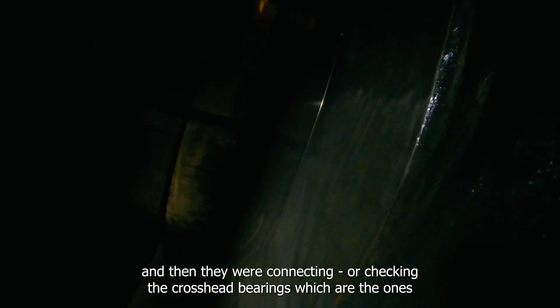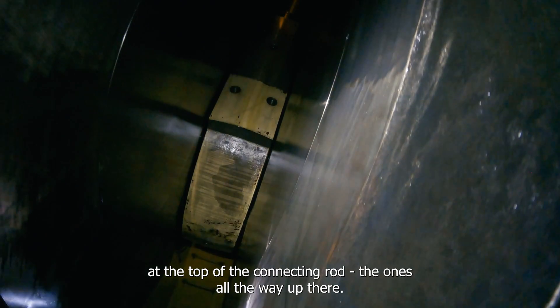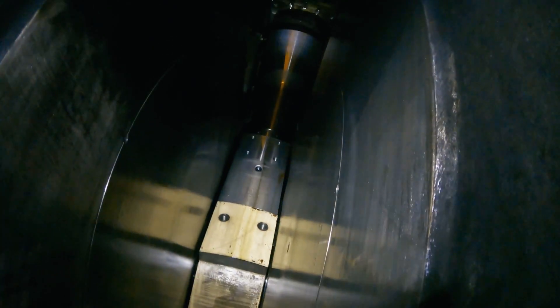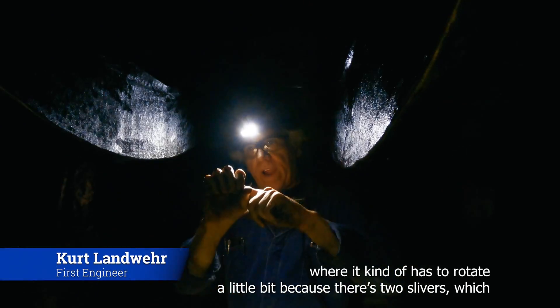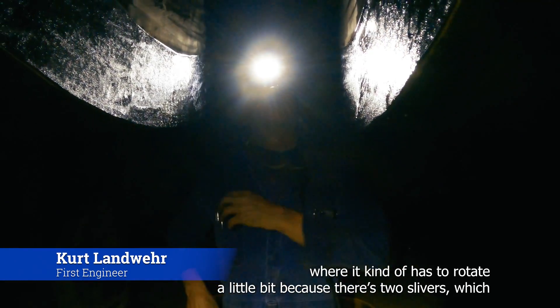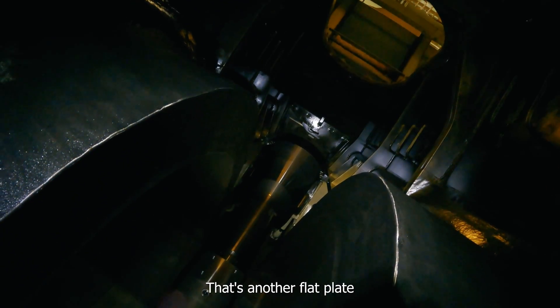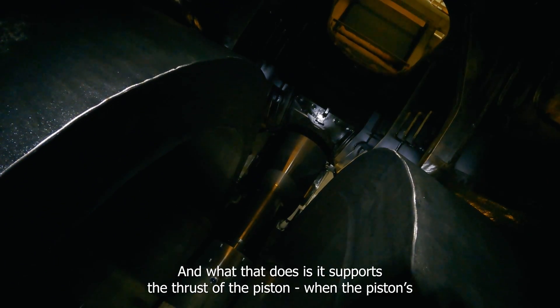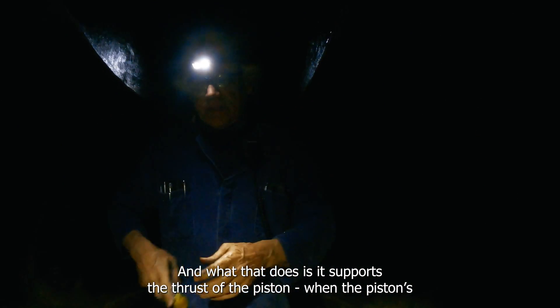They were also checking the crosshead bearings, which are the ones at the top of the connecting rod. There's a bearing that fits on top of the connecting rod — it kind of has to rotate a little bit, because there are two slippers, which are right in this area where all those nuts are. That's another flat plane up there.